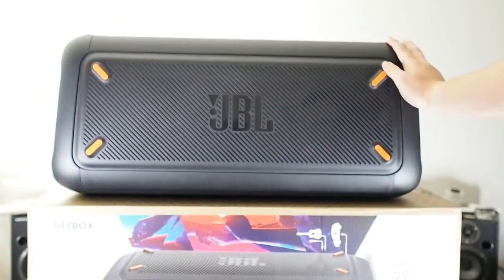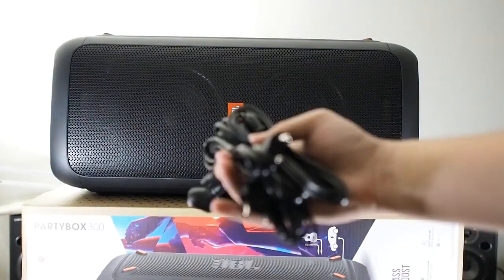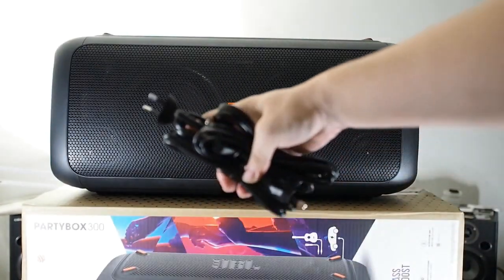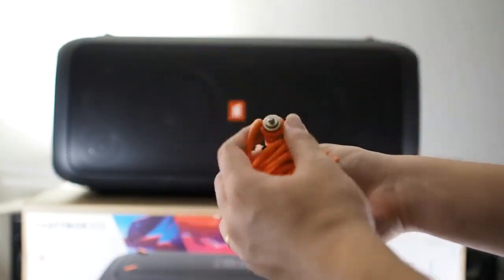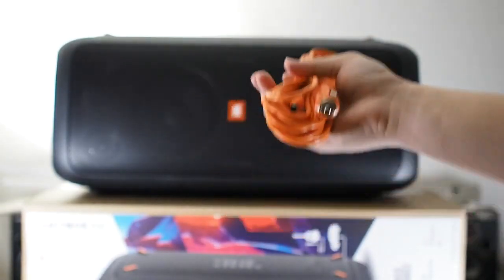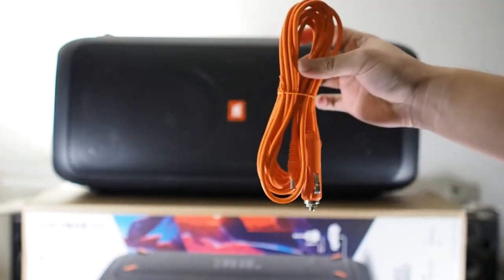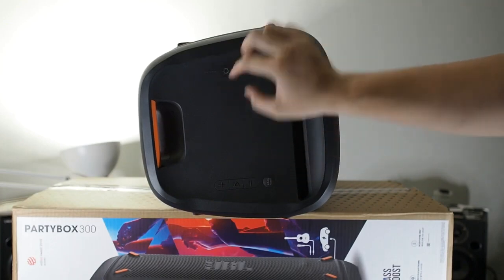On the sides you have the JBL logo with four rubber stoppers on each side. Inside the box there are AC cables for different regions and a nice orange cable for the cigarette lighter port, in case you want to plug the speaker into your car boot.